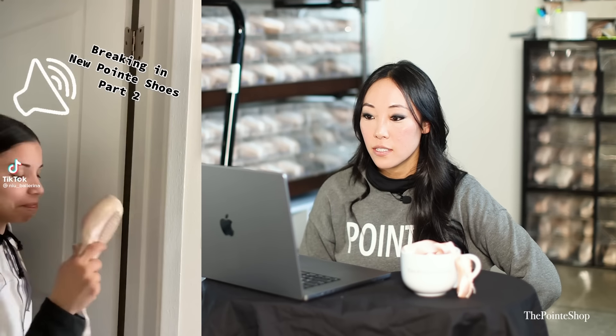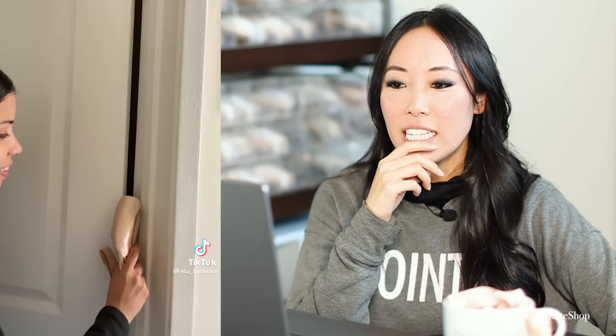Breaking in new pointe shoes — I don't know if I like this. With your hands or your feet, it's a little bit more exact. If you just put it on your door, you don't know how much force is going on the shoe, so you could kill it faster.